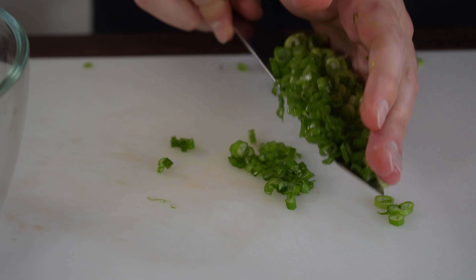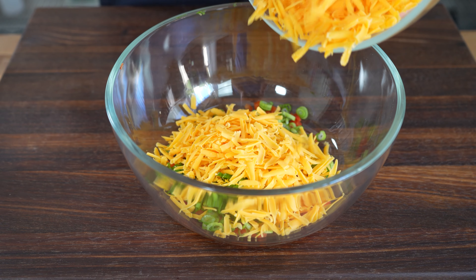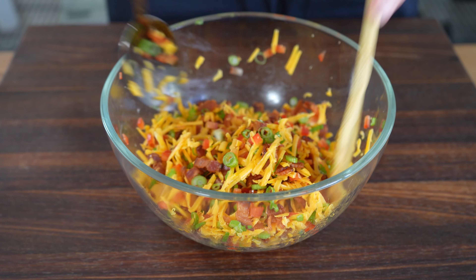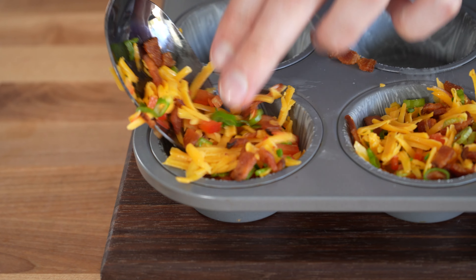Now that the bacon is cool, we mix our bell pepper, green onion, cheese, and bacon together in a bowl and spoon generous amounts of it into each muffin tin. Don't worry about making a mess here, just toss the ingredients in. And if there are any leftovers, you get to eat it.